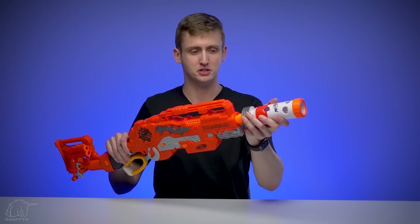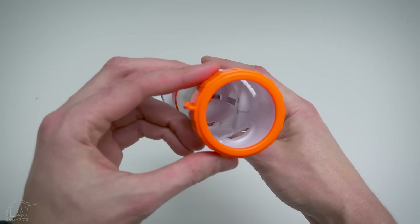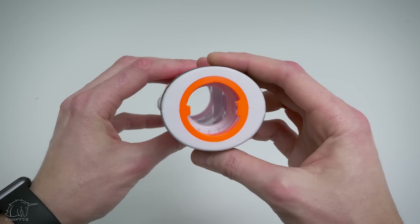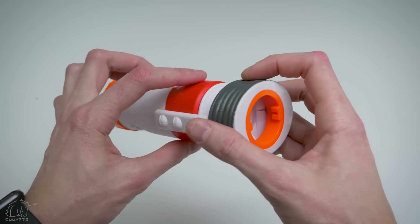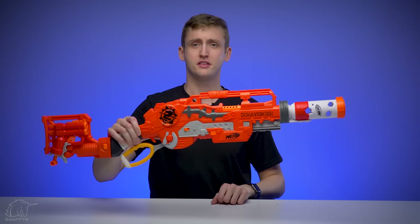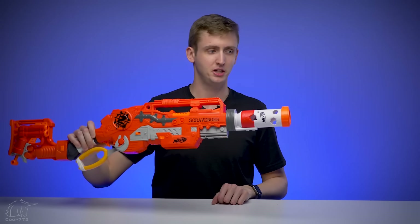The included barrel attachment attaches just like any other barrel attachment. It has a giant inner diameter — they don't even have a faux barrel in here, which looks a little unfinished, but it's guaranteed to not negatively affect your performance. It's not going to rub on the dart to decrease muzzle velocity or change accuracy at all. And I think it looks pretty cool, even if it doesn't match anything.